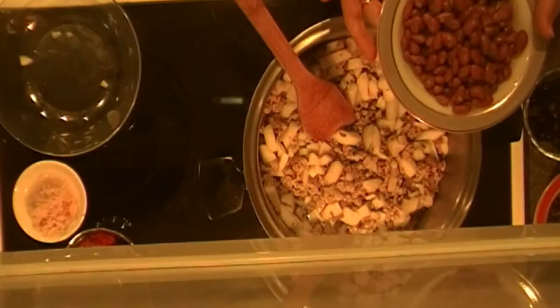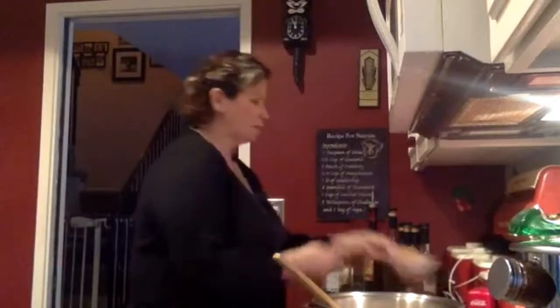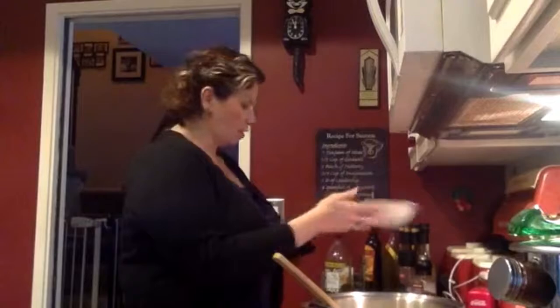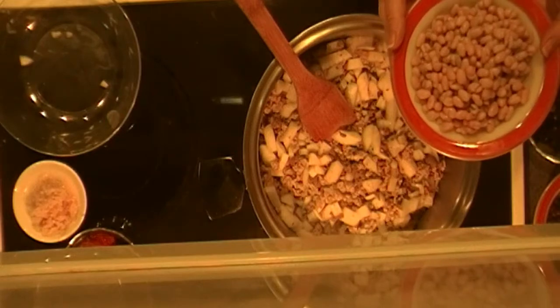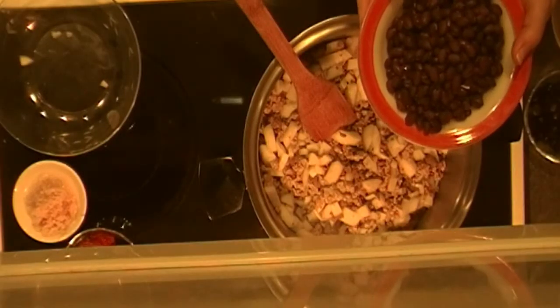I'm using kidney beans, pinto beans or chili beans — you can get either plain pinto or sometimes they have them with chili seasonings in it. Then I'm using white kidney beans, which are about the same size as regular kidney beans. Then I'm using white northern beans, which are a little bit smaller, and then I'm also using black beans. Those are my five beans — you can pick any five you want, whatever you've got in the pantry.